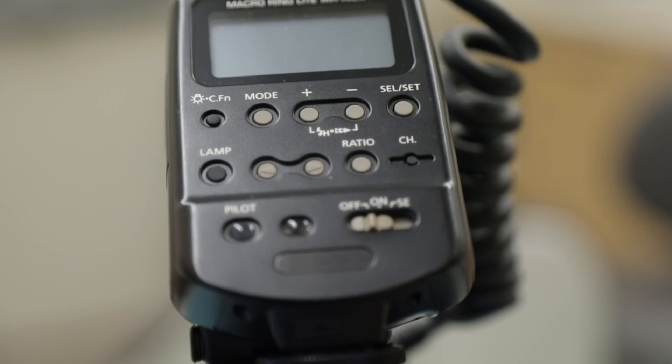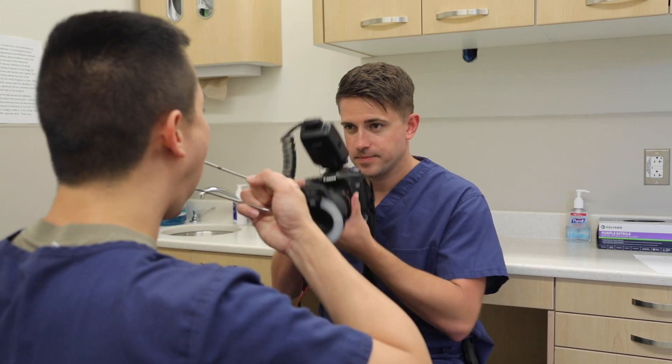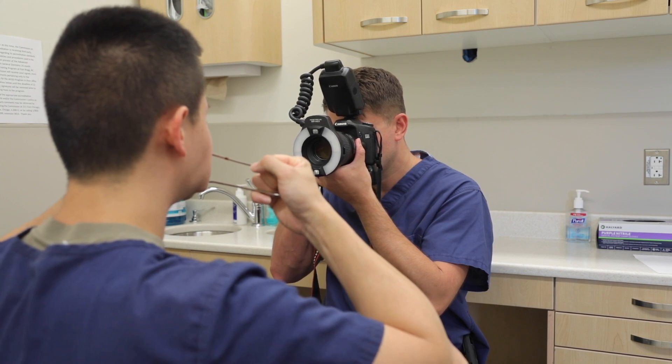The third part of your camera setup is going to be some type of ring flash or macro ring flash. This mounts to my macro lens and allows you to get a ton of light into the mouth. When you're shooting really up close and the mouth is dark by nature, you have to shoot a ton of light in there so you can properly expose your images. You're definitely going to need all three of these parts to get good quality photos.